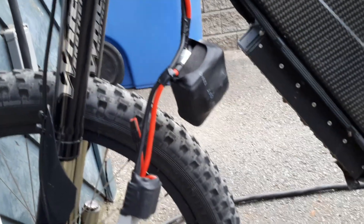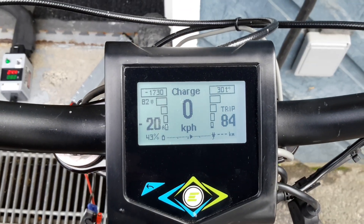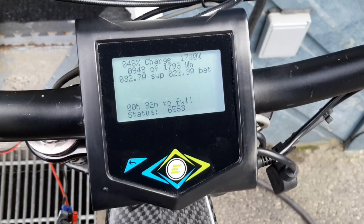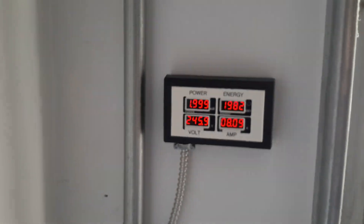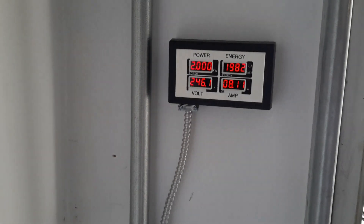It's really good for 100 amps, with a little Anderson connector here. As you can see, I'm charging at 1.75 kilowatt. If I press that, you can see we have 34 amps from the power supply and 21 amps to the battery — 30 minutes to full. I also installed this little power meter for the volt here, so I can monitor the power, volt, energy consumption, and amps. This is connected to the charge station.